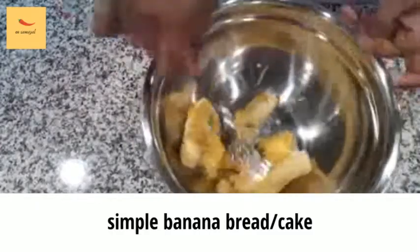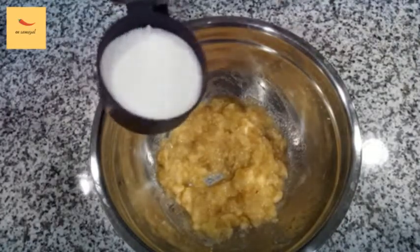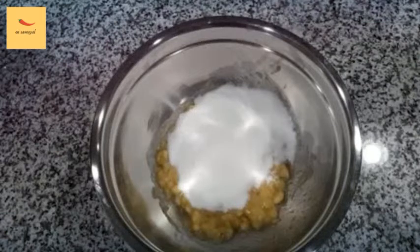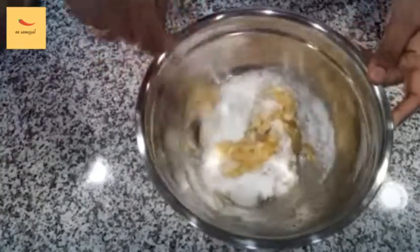Now let's mash the banana. Now let's add 1 cup of white sugar and mix the sugar together.